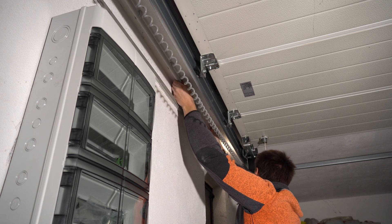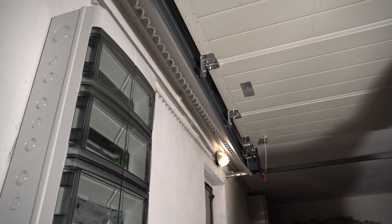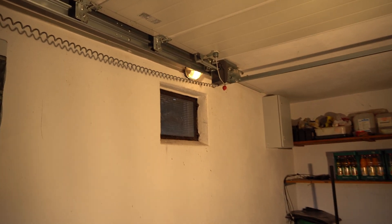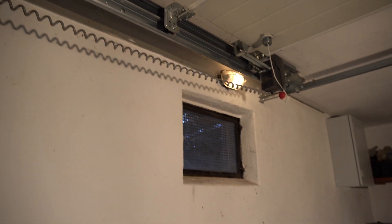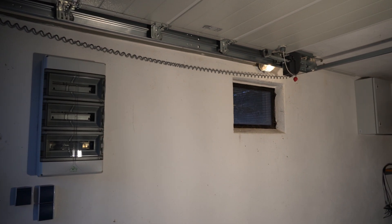It is the next day and we are back on the project. Today we are going to disassemble this light and the wire casing. We will put up some new lights here and there, and then we will be ready for the electrician to move in and wire all of that.